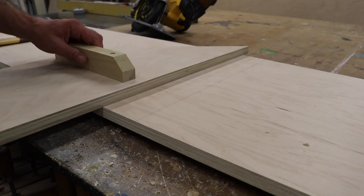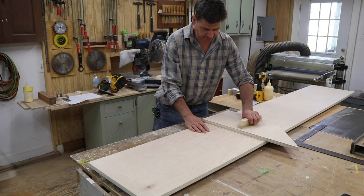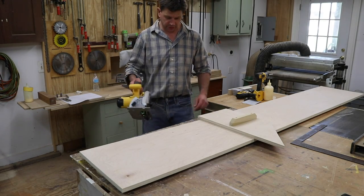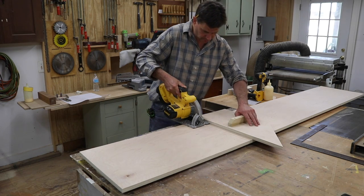Next, I'll grab the fence — or the jig — that I just made and hold that on. You can see it just squares itself up with a little pressure on the handle. Then I'll take the circular saw, line it up at that line, move the jig in, and I'm ready to make the cut.